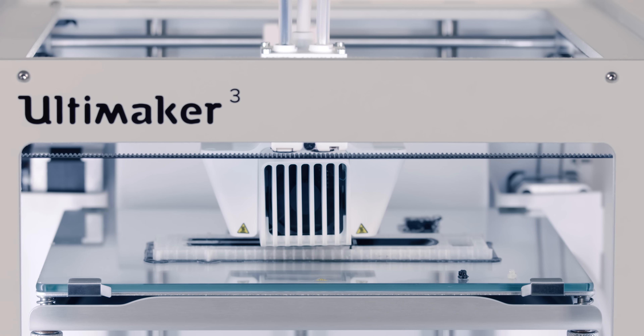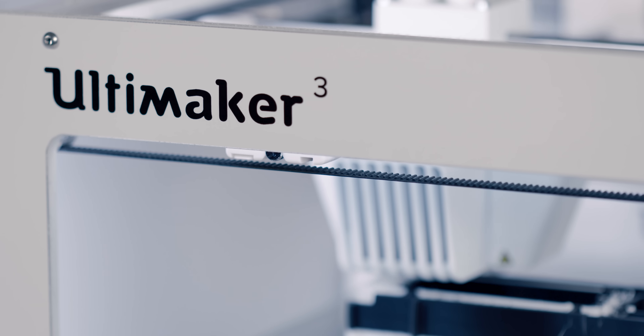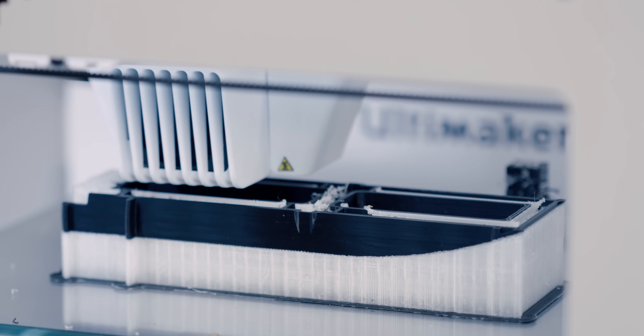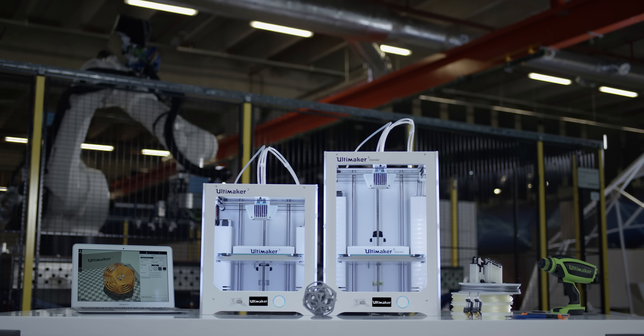If you purchase one of the first Ultimaker 3s, you'll receive the 3D printed spool holder. The injection molded version will be supplied shortly after. Thanks to bridge manufacturing and Ultimaker 3's high performance, you can start using your Ultimaker now.